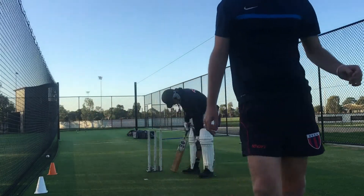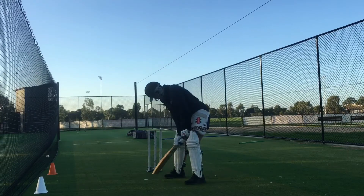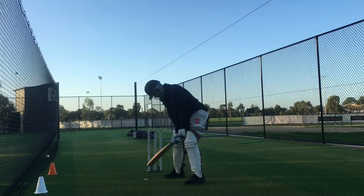We've moved our targets again and we're just going to do another set of four. Alright, just waiting for that ball just a fraction longer, playing the ball under your eyes and still your back and across movement. Just keep it nice and simple.